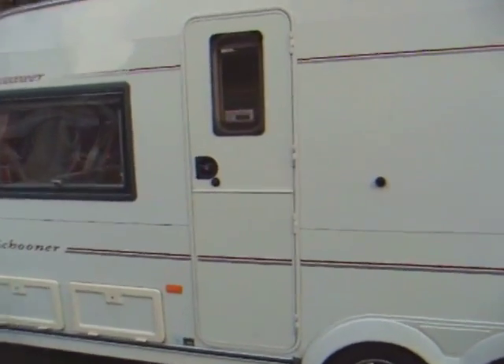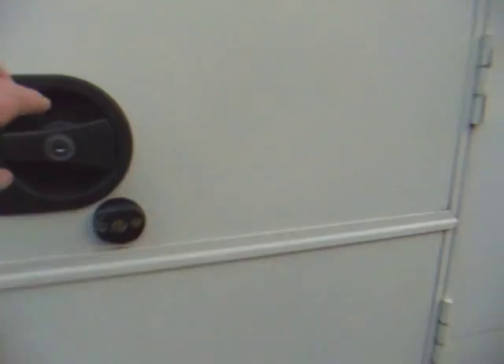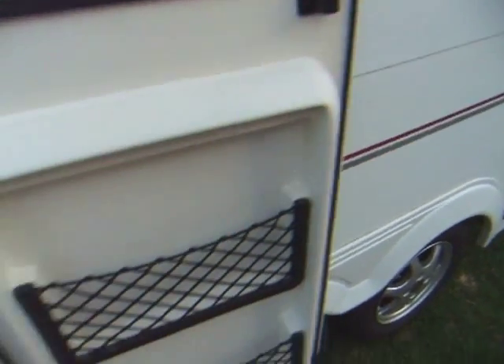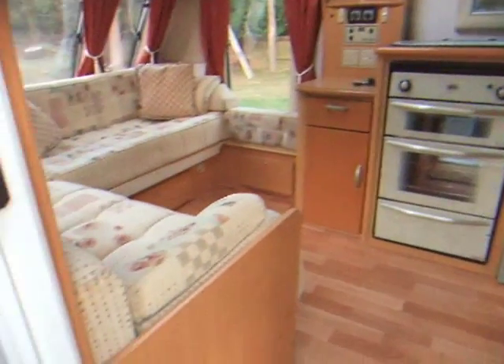As we just go inside, it's a stable door. We've got the storage pockets, and then on entering you have the supply screen. It's lovely, bright, modern interior.